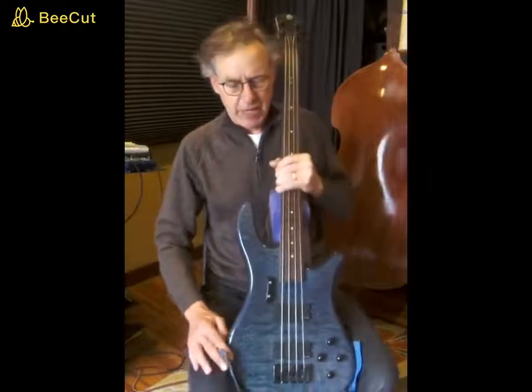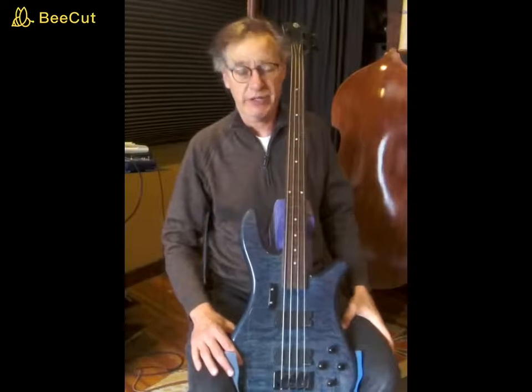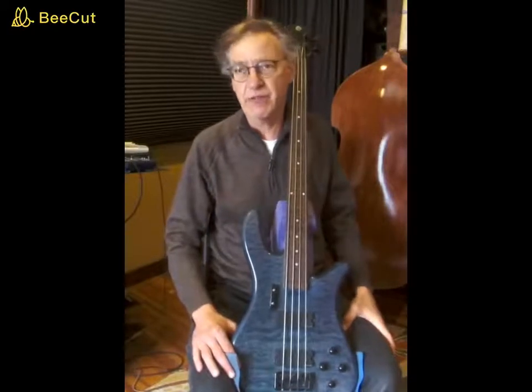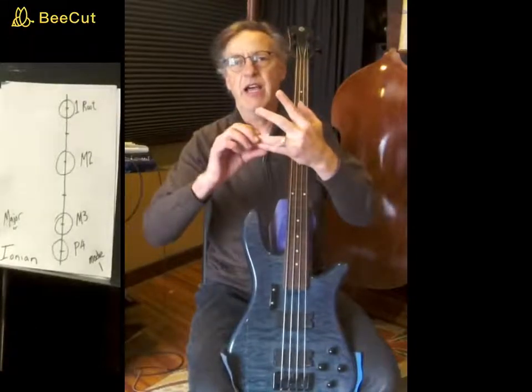What we're doing here is D-flat tetrachords. From my introduction video, we know that the Ionian tetrachord is a whole step, a whole step, and a half step.